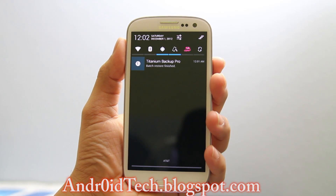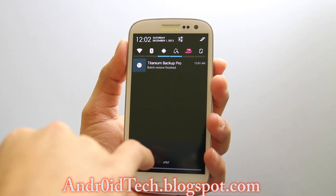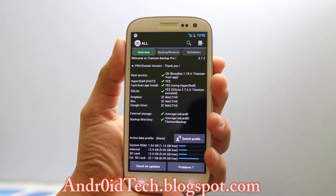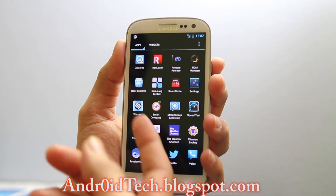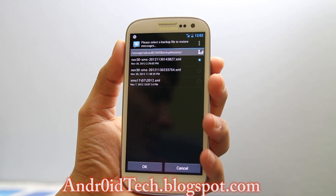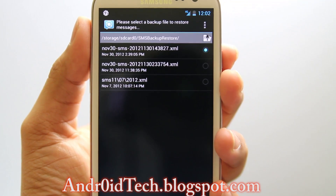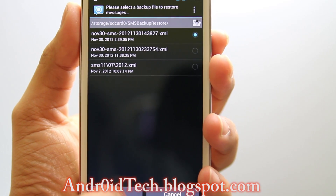Hey guys. As you can see Titanium Backup Pro has restored everything and it's done. It took quite a while because some of the apps were big — around 5 to 10 minutes I guess it will take for most of you. Once this is done I go to SMS Backup. These are the applications restored. I'm going to go to SMS Backup, then go to Restore, and select November 30. Now you can see there are two entries — one is 754 and another is 827 — so the top one is the one that was done later.